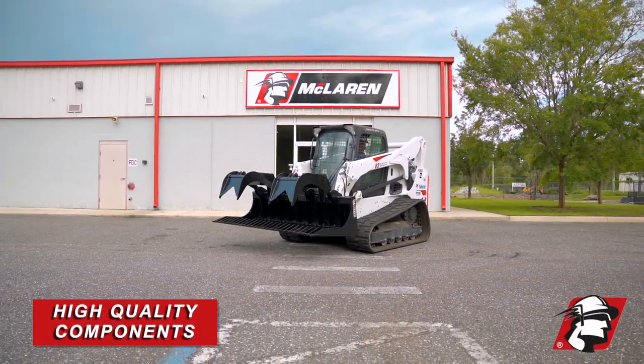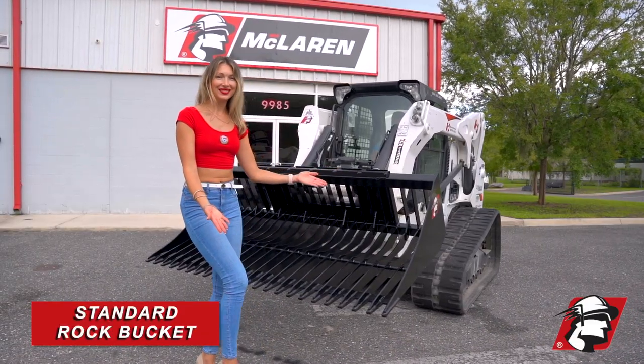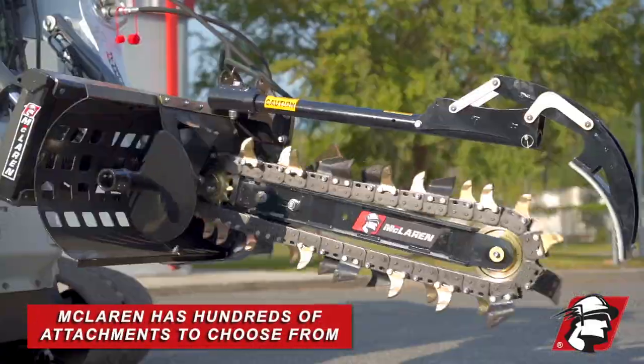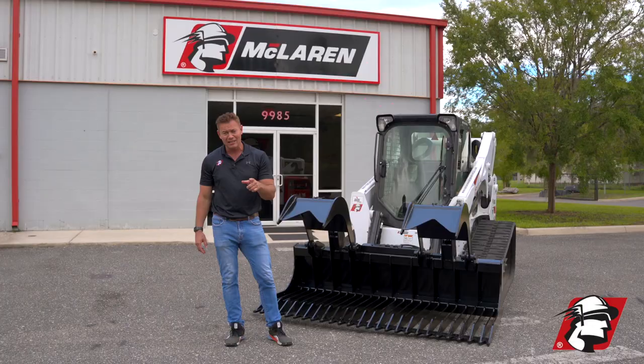It is a great attachment — extreme duty if you're looking to rake rocks. We also have a standard rock bucket if you don't need the grapple, so give us a call. We produce hundreds of attachments of different types and different sizes. We're your one-stop shop for anything you need.